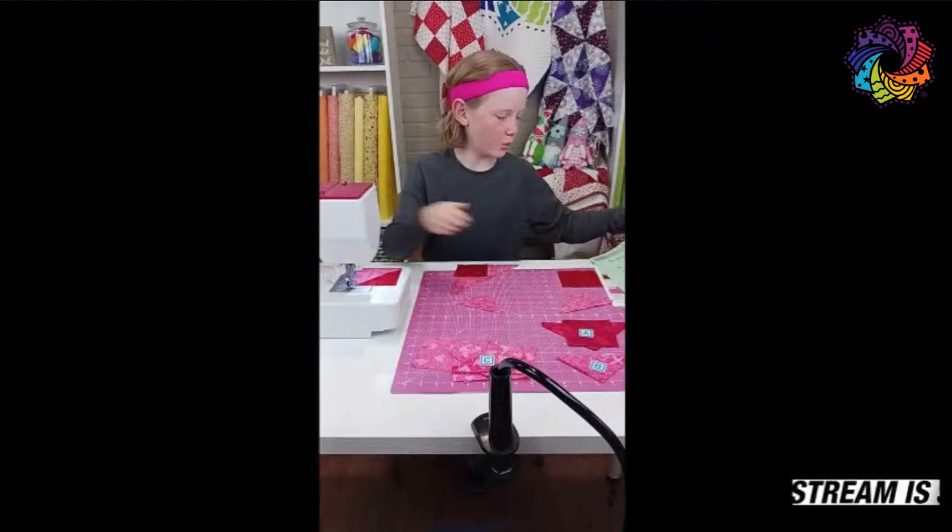Hey, it's Dominic here. I'm going to be sewing the clue one for the P&Q Tree of Life. I will be doing the Hope colorway.